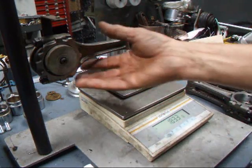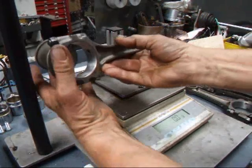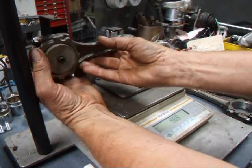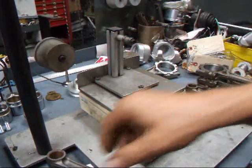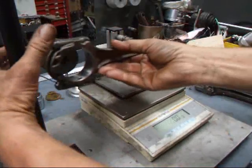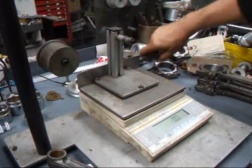You can see we've got 183.3 on this one. Setting it off to the side. 180.3 — I'm going to set that one here because that's light. 182 — that's heavy.